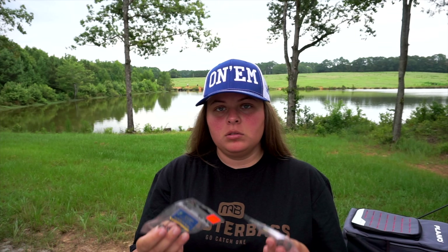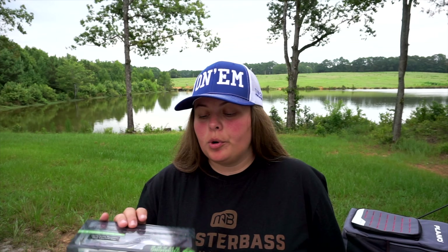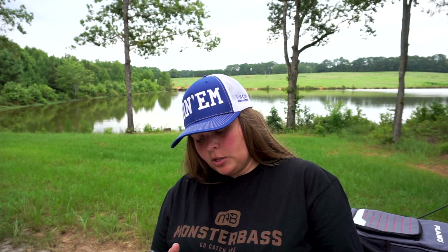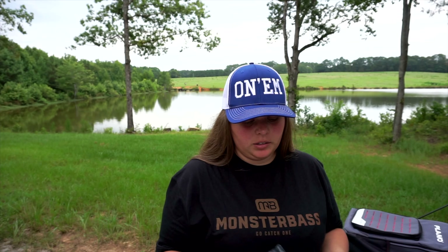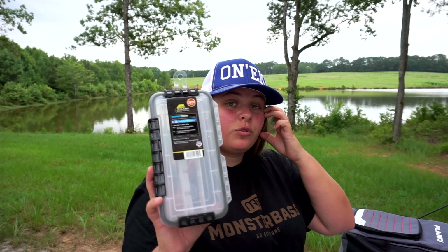A little bit of terminal tackle — we got some shaky heads, half ounce, cream pumpkin. Found this at Walmart, it's called the Swimming Snake. I have no idea who makes it — it's supposed to rotate so I literally just got this to see what the heck it does. May not catch anything, I really don't care.